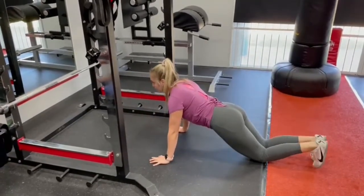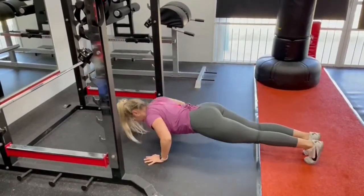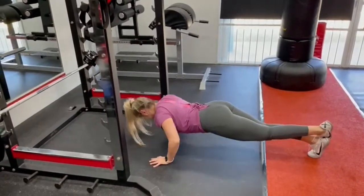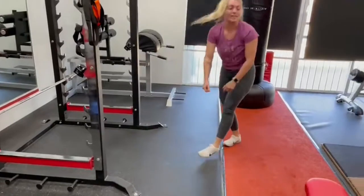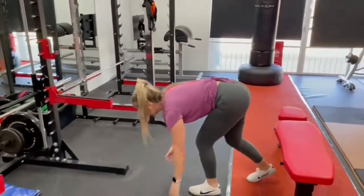After that, we can go to the toes. And after that, we can go to a bench, with the toes high.